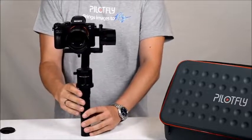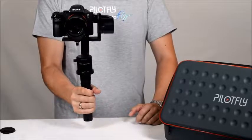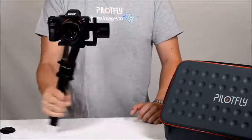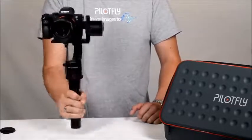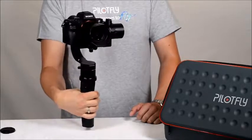Double-click the mode button and you will have the tilt lock mode, so the camera stays in a fixed tilt position while panning is still possible.